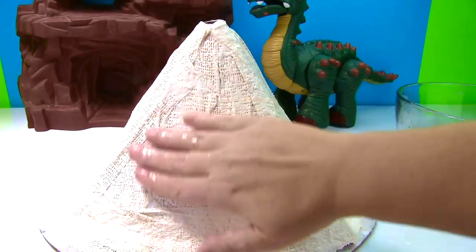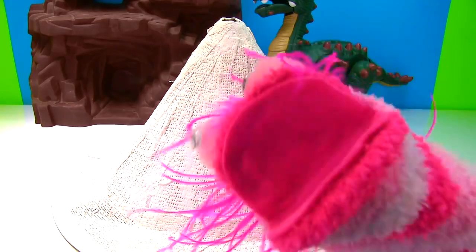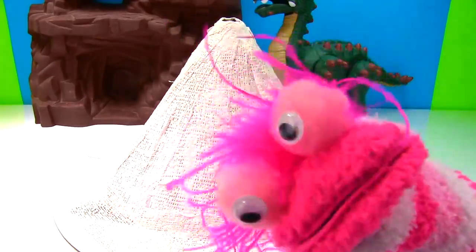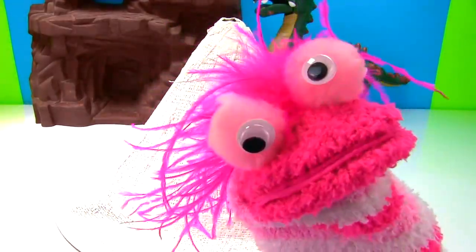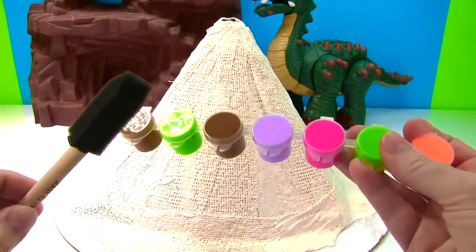Here's our volcano. I'm just going to add a little water and smooth things over. We wait six to eight hours for it to completely dry. It's dry! And now it's time to paint it. Fizzy Kid, will you help us paint it? Yes, let's see — we have our paint and our paint brush.